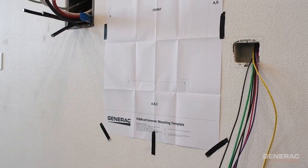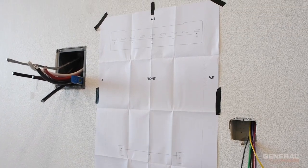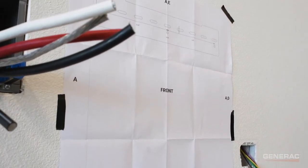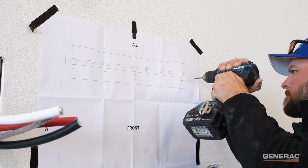To prepare for mounting the power cell inverter, hang the included mounting template on the wall in the desired location. This allows you to prepare the holes where the screws will go for mounting the bracket and the inverter to the wall. Mounting holes are spaced 16 inches apart to allow it to easily fasten to two studs.